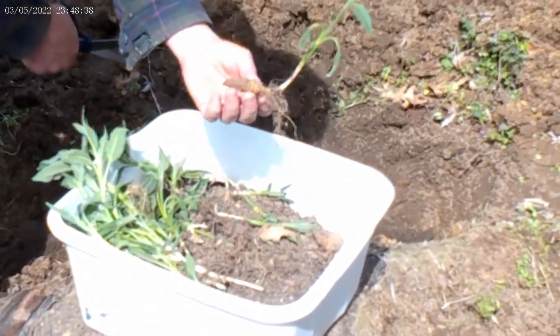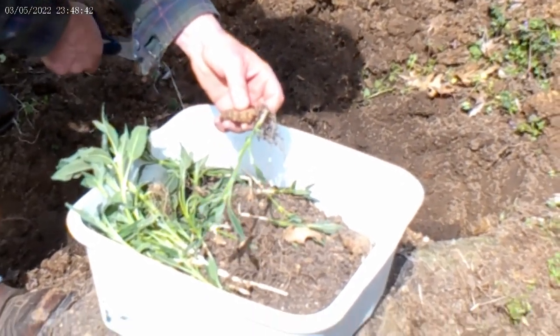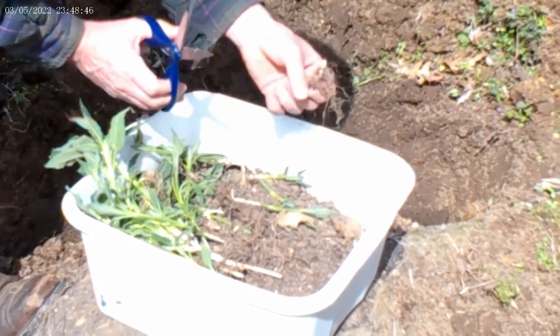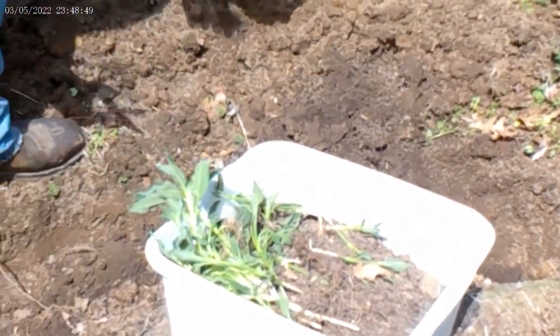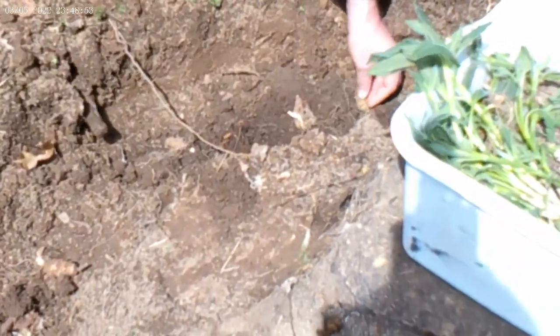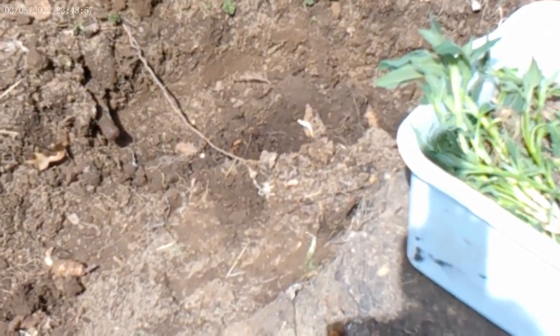I don't want these taking off too fast and getting hit by frost, so I'm going to clip the sprouts off right there. These are going right in the dirt, right on top of that compost. I've got to plant them all the way around this stump.